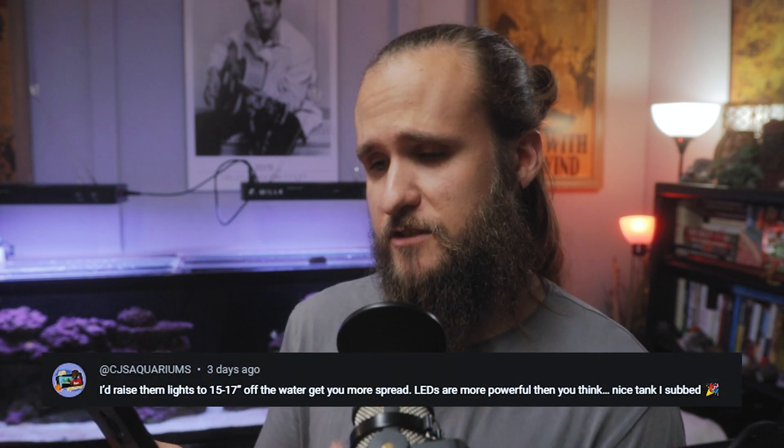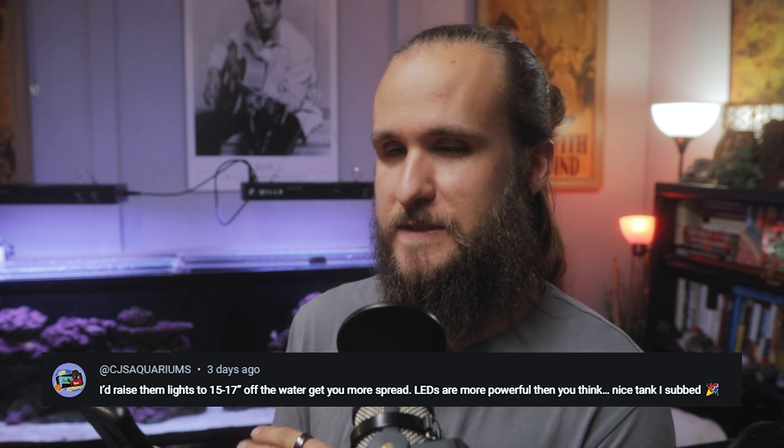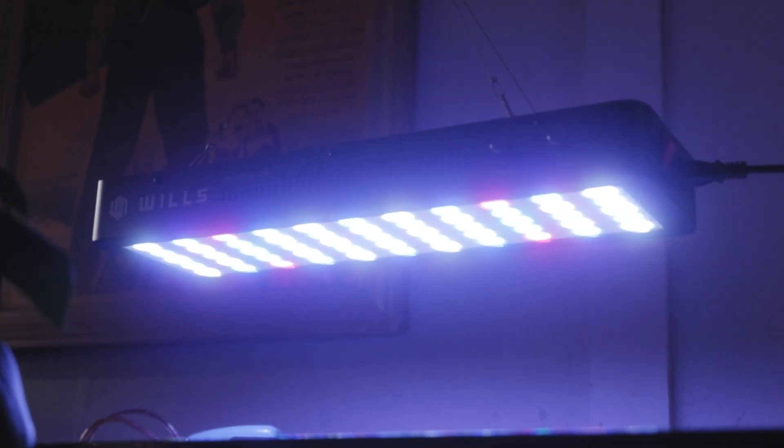Now we're going to read some comments from my last video. CJ's Aquariums suggested raising the LED lights — I had them pretty low, around 7 inches or less, and he suggested 15 to 17 inches. I raised them to about 10 inches, which visually seems like more than that, and it pretty much fixed the spread issue. I don't think I need to adjust the lights in or out — the spread is pretty much perfect. The only thing I need to do now is put up a canopy or some kind of light shade, because the light is getting in your eyes when you're sitting in the room. CJ's Aquariums actually has a DIY cover video — not specifically for these lights, but a light that would hang off the back and cover the top. Check that out if you're interested.